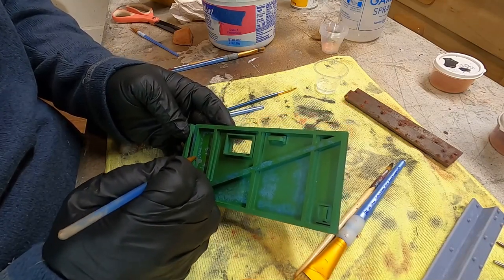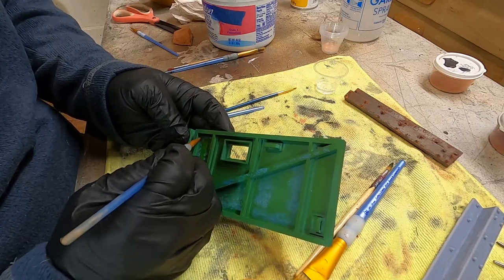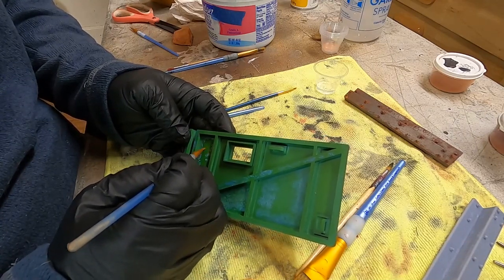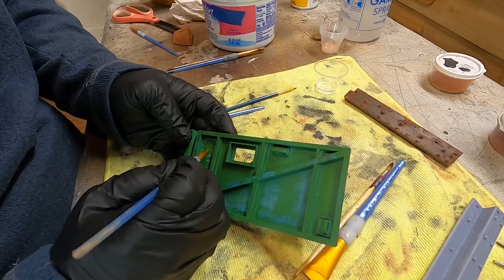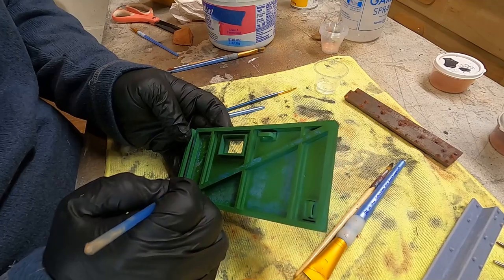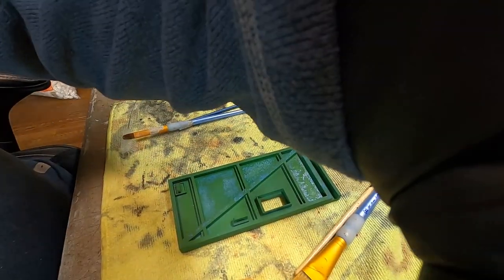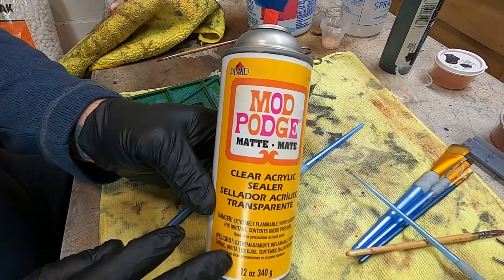We're continuing the process — brushing and dragging away little bits of paint in various patterns to reveal the blue paint below. Just take your time, have fun with it. It's not a fast process, but if you want the outcome you've got to go through the process.